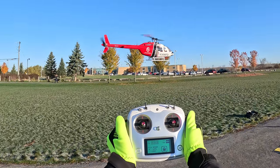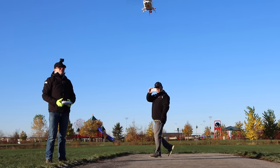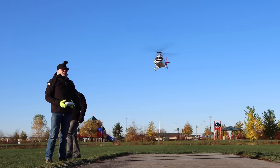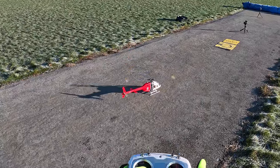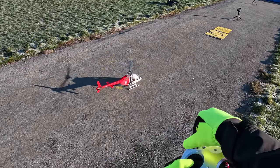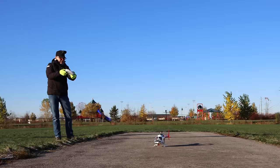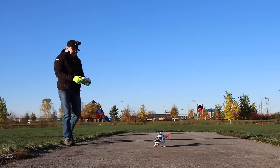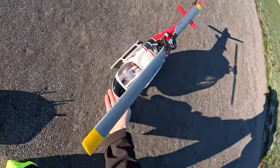Oh, I forgot to turn on my light — I need to land it. I have a little light stuck on the bottom that I want to turn on. To land, I hold the left joystick down and hit run — that kills the motor. Then I wait for the props to stop spinning so I don't get Swiss cheese fingers. There's my little blinky light.